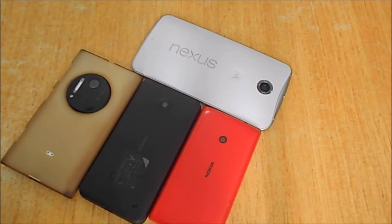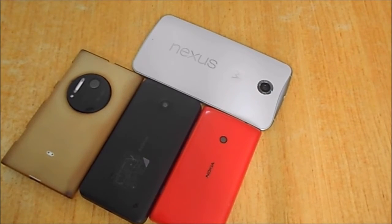Hey guys, welcome back to another tips and technical session for your smartphones. I'm enjoying the Marshmallow Nexus 6 that I got a couple of weeks back. I've seen quite a few users who are running Android M and still using the old ways to install and uninstall apps, so I thought to make a video for that.